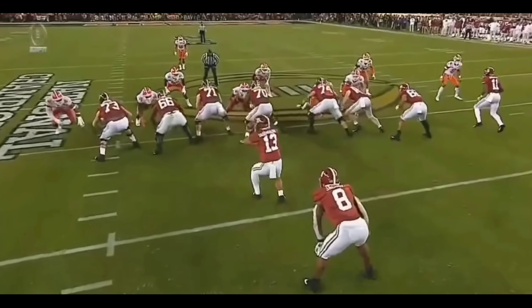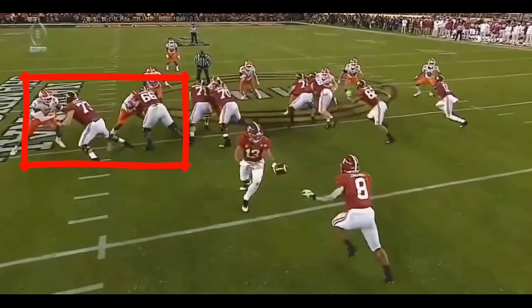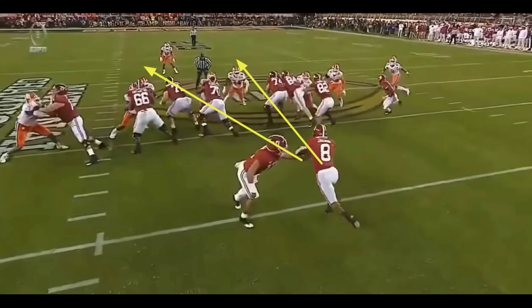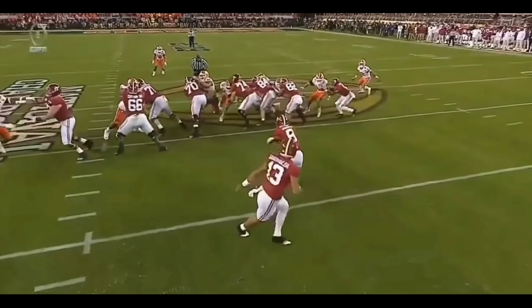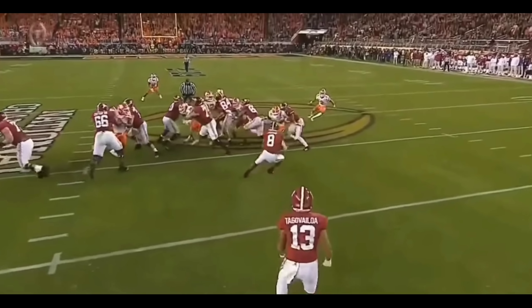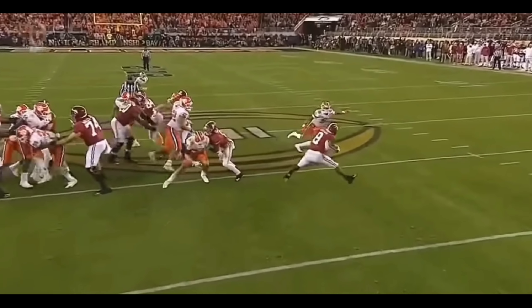And you're going to see it as soon as the play begins. You see that the edge is set, and of course Jacobs is going to read that. He sees that the left side is set and he's going to make his next two reads. Now, if you look at this linebacker right here, the linebacker jumps this gap. Because of the zone block by the tight end and right tackle, the tackle is able to pick that up. And then the receiver makes a nice down block as well. That leaves Jacobs one-on-one with the corner, safety, or whomever it may be. And of course, Jacobs is going to win.